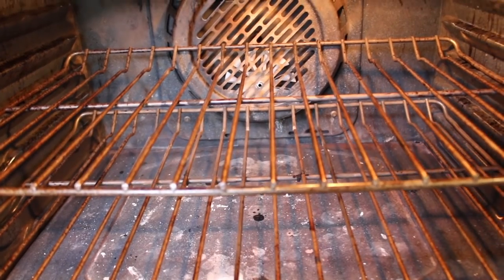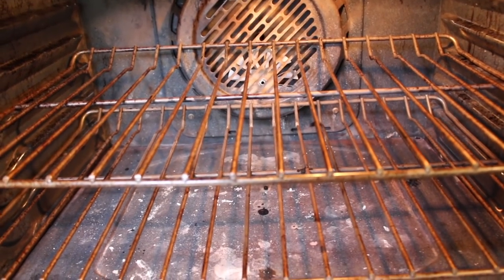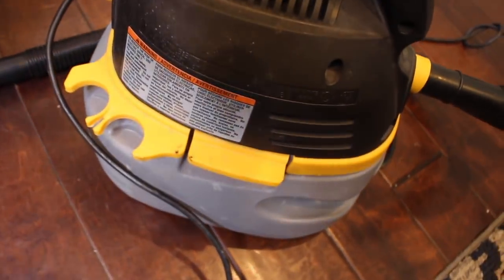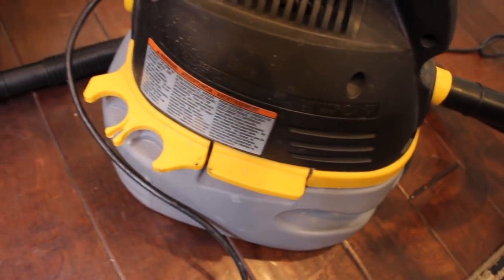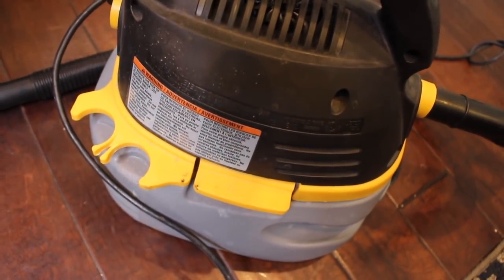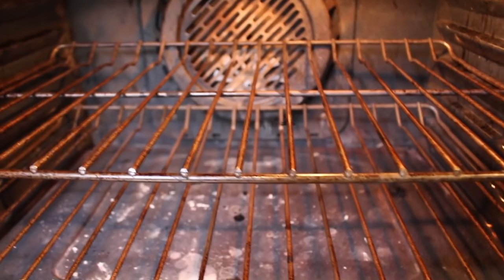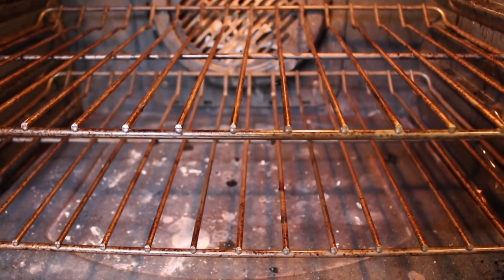So the game plan is this: I plan to take the racks out and wash those separately. I'm going to get this little wet dry vac here and we're going to vacuum up all of the muck and grime. I don't want to use my nice Dyson for that, so I'm just going to use the garage vacuum. And then I'm going to apply this scrub and let it sit. So let's get started.